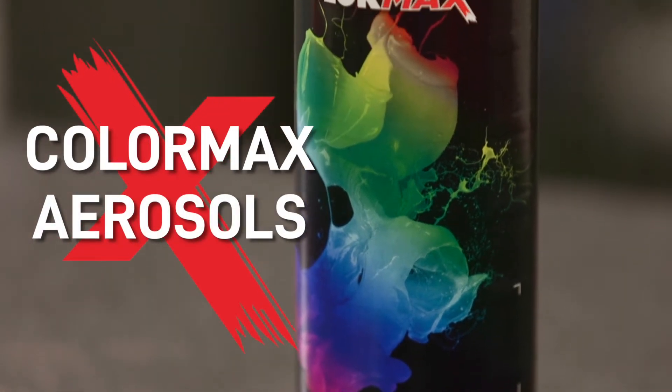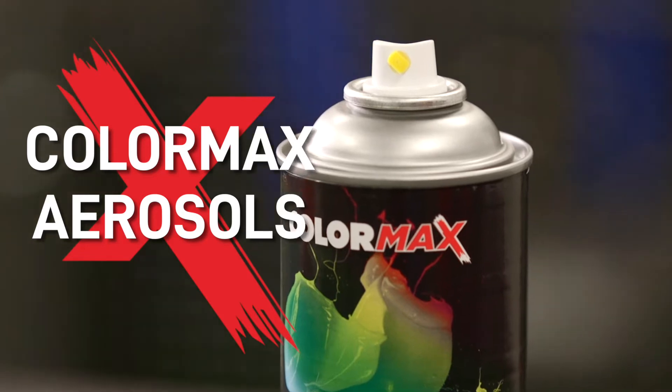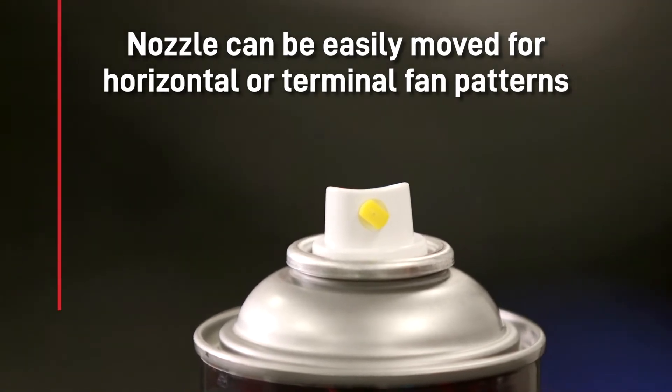Colormax aerosols. These are very unique because of the excellent fan pattern that the tip creates and the results you can achieve from an aerosol can. These nozzles can be easily moved from side to side so you get a fan pattern either horizontally or vertically.